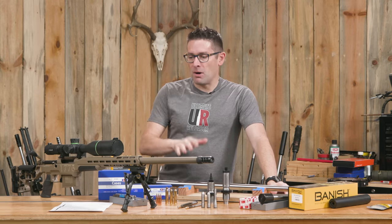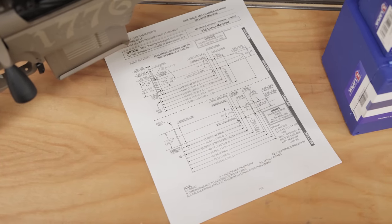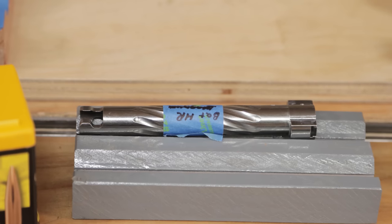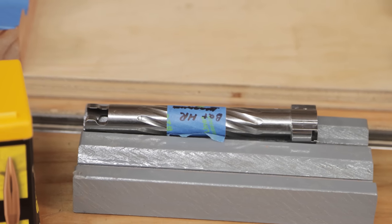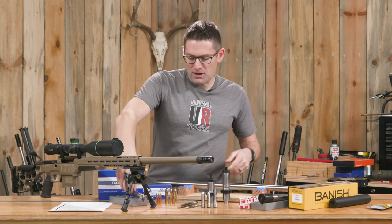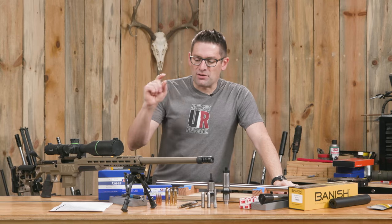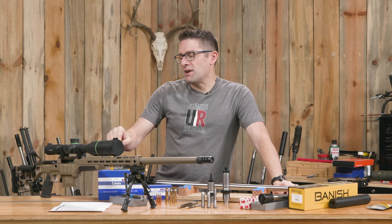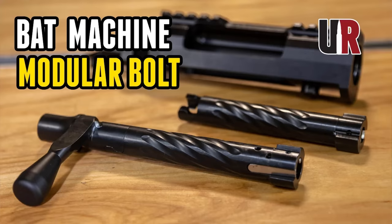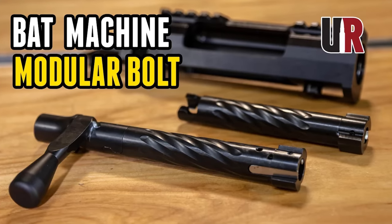A lot of similarities here — BART barrel blanks in both cases. This time we're stepping up to a .338. This is my first .338 build and I'm really excited about it. I have a bolt section with the .338 bolt face. This one is your standard magnum that you'd have for a .300 Win Mag or a 7mm Rem Mag. That's the great thing about the modular bolt system that's inherent with most BAT actions — totally love the versatility we get with that system.